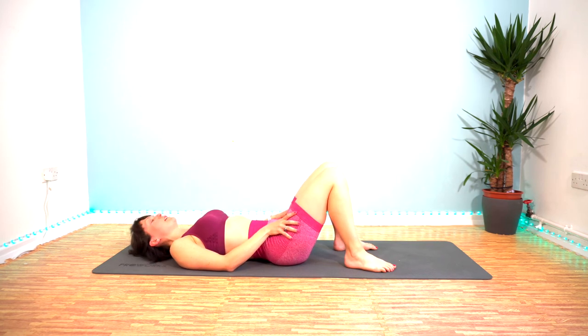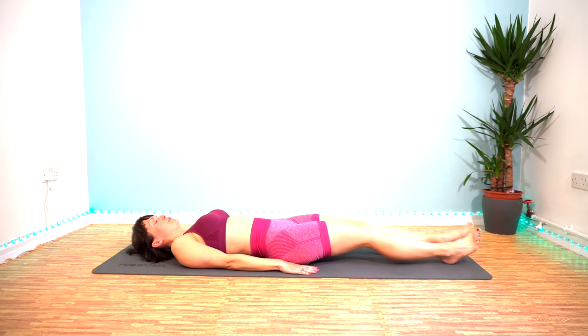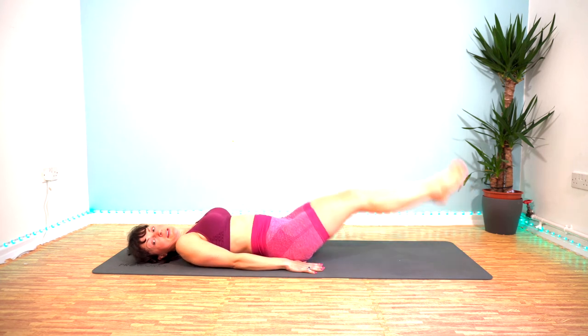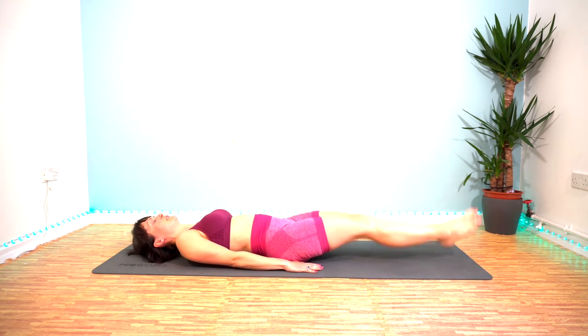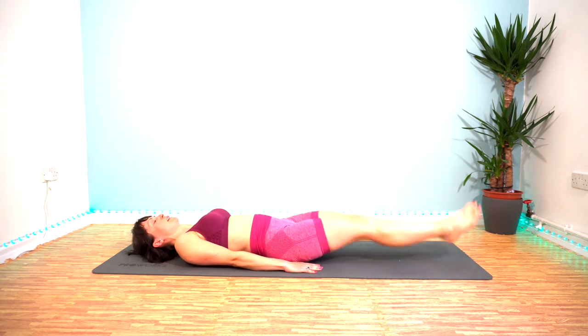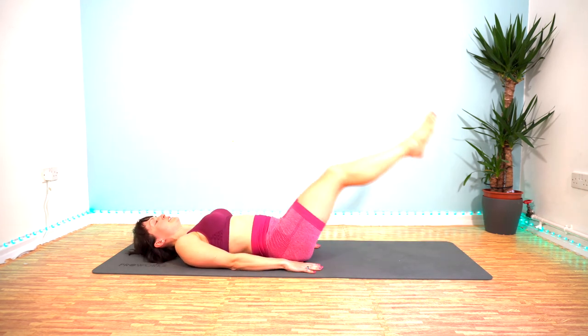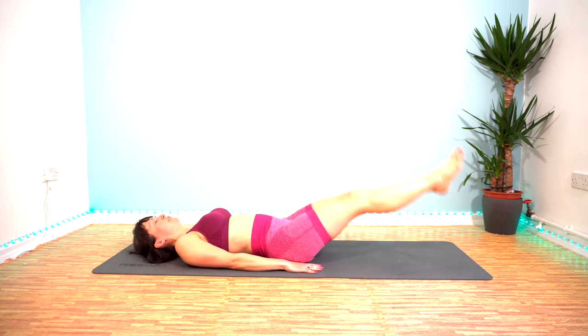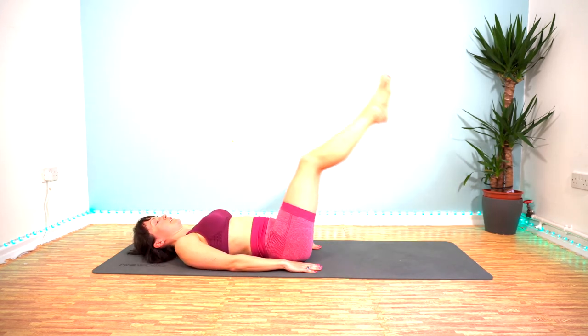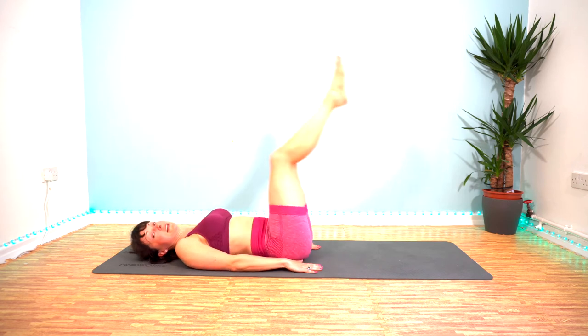Leg raise and hip lift now. Here we go — 3, 2, 1. That rest is going far too quickly. Less than a minute and a half left till we're done. Keep pushing — try to keep your legs at about 90 degrees to the floor. 15 seconds left — oh gosh, this is burning.